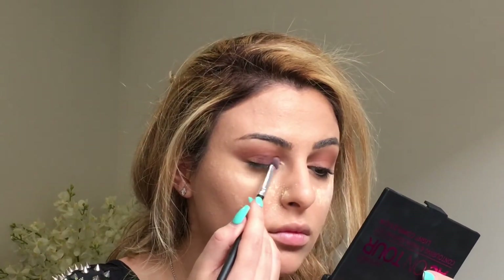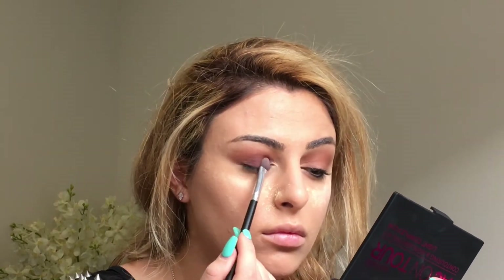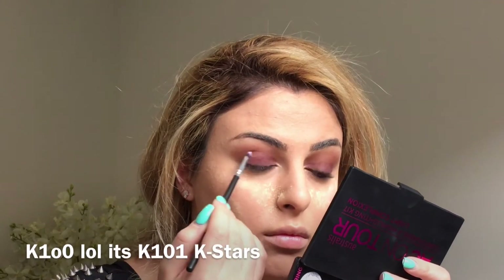So I've blended it out as much as possible, now I'm bringing it down onto my lid and packing it on. This shade is also from K-Stars — it's shade number K100. It's like a rosy sort of burgundy colour.